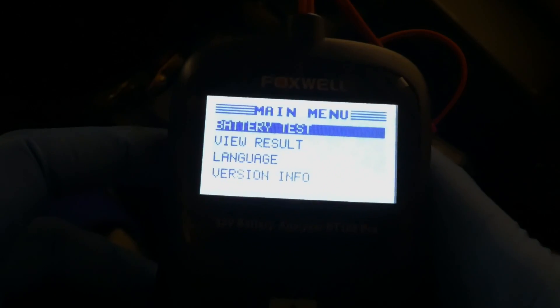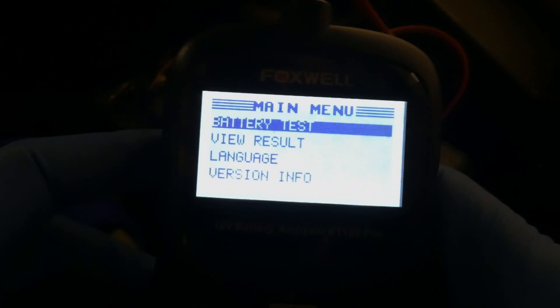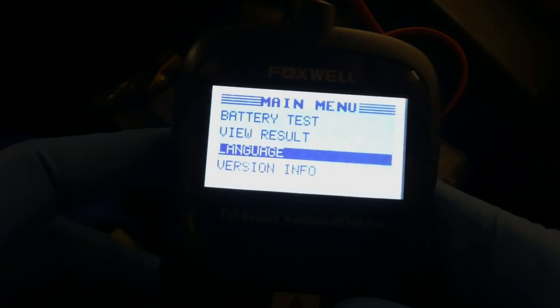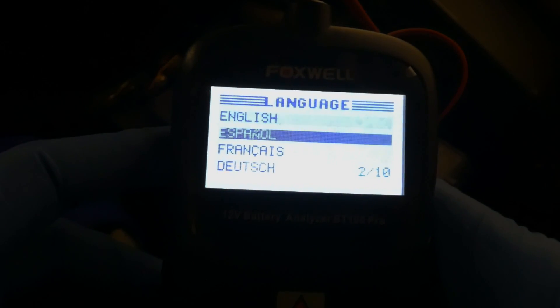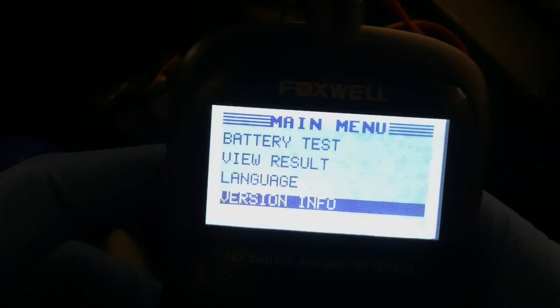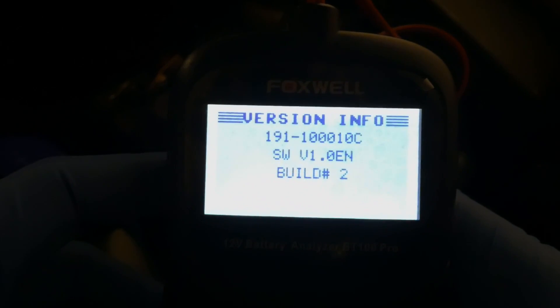So there is a battery test, and there are arrows to go up and down. View results is a preview of the result, and language allows you to choose from a variety of languages. Escape goes back, and there is also a version or info option.